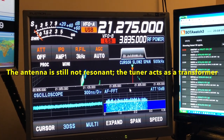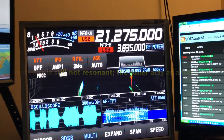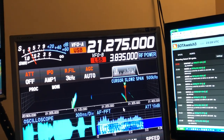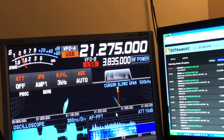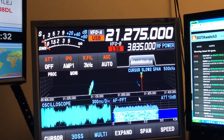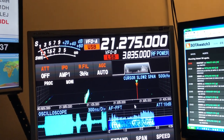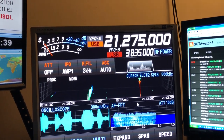But you can see what I mean — the noise floor is relatively minimal compared to the vertical. And his signal goes down. ZS6 with the tuner — the same way.